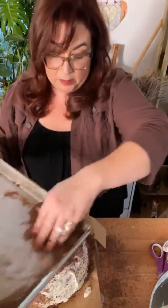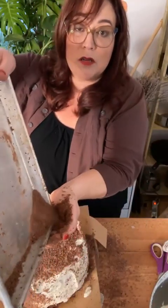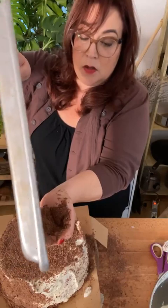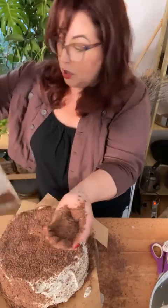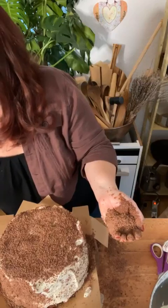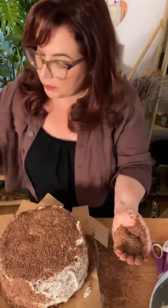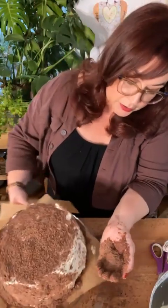I'm almost done here. There's no way of getting around the mess — it's just going to be messy. This is that good chocolate — a 60% cacao Lindt bar that I got at the German market down the street.